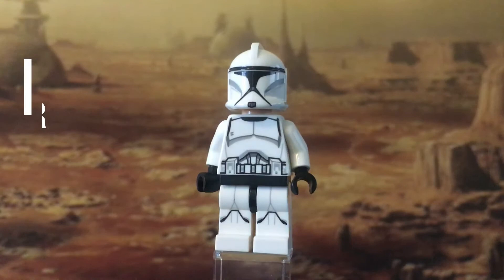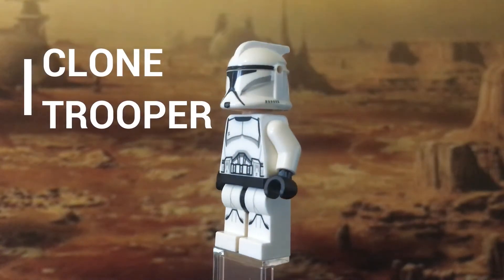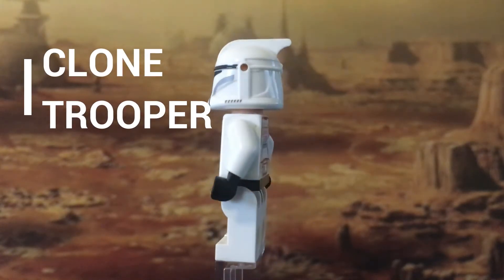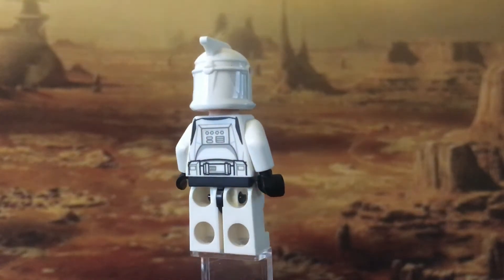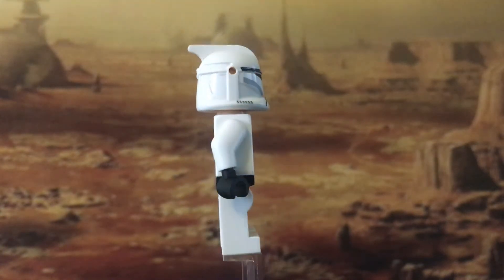And finally we have two standard Clone Troopers. I believe these are the same ones that have been released for a while now — I don't see any difference with them.